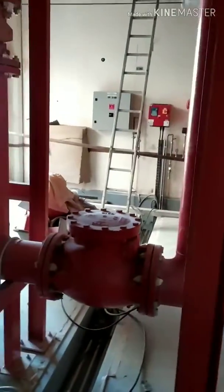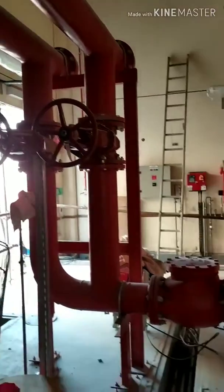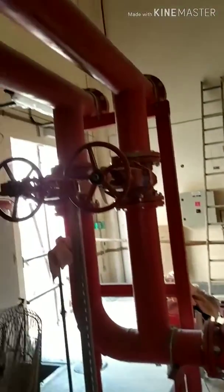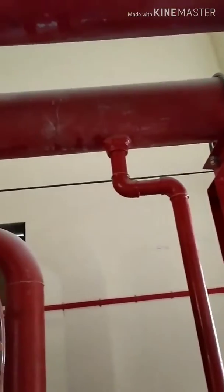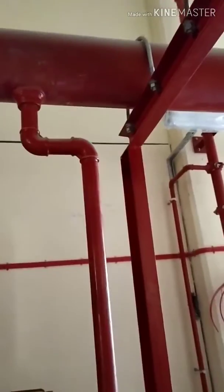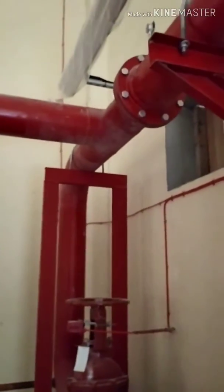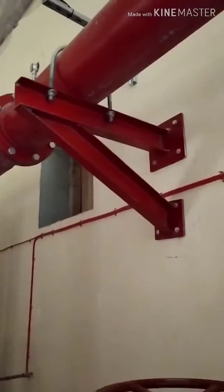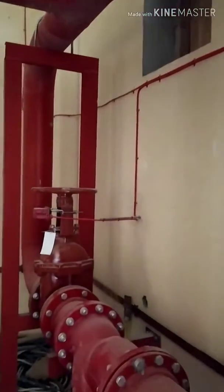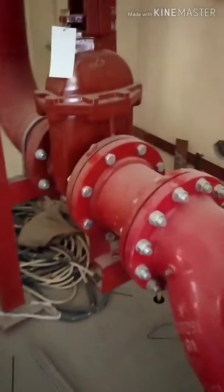In the supply line, this is the NRV — non-return valve. When the line is fully charged, it limits the fluid to flow in one direction. This is our delivery line — it controls how much water should flow from here. From this line, we again have an OS&Y valve, and the OS&Y valve is attached with a supervisory switch.